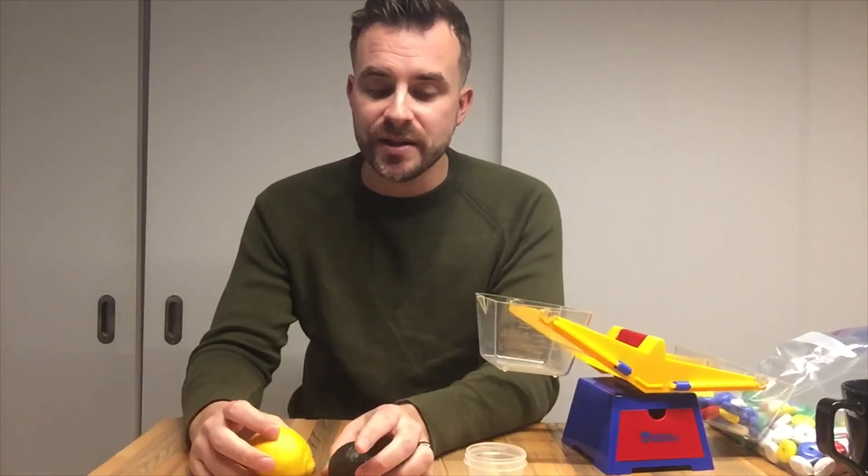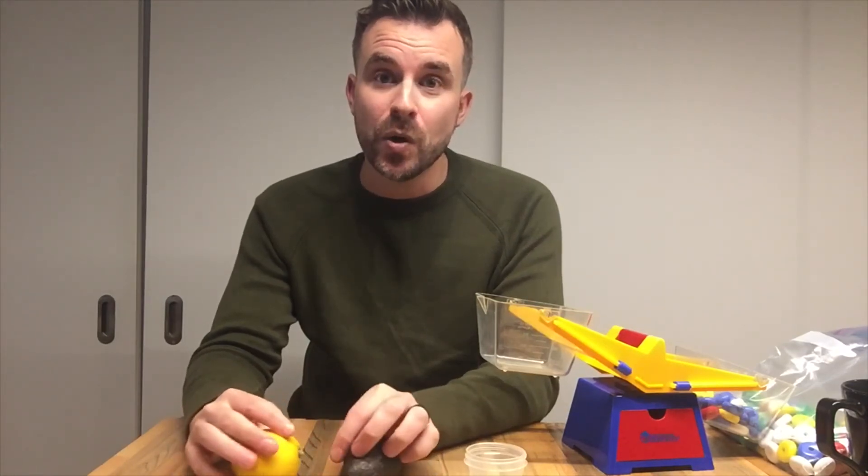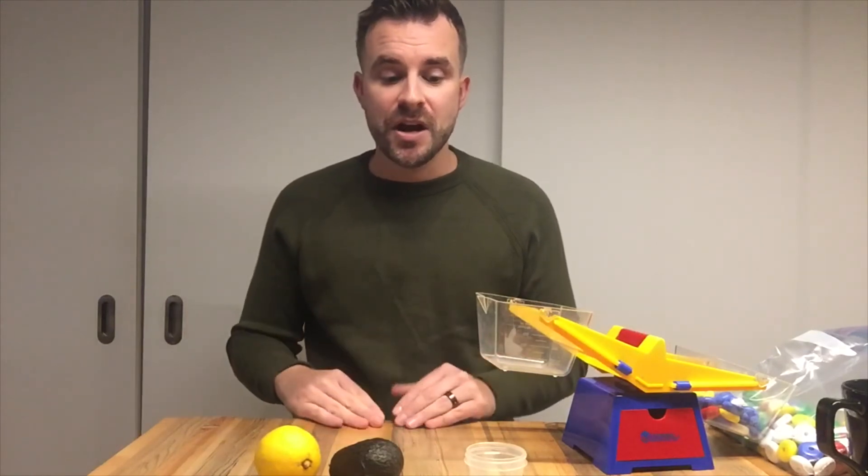The important words we talked about today that I want you to really know are: mass — which is how much something weighs — light, heavy, lighter, heavier, or equal mass. If the scale is balanced, the mass is equal.